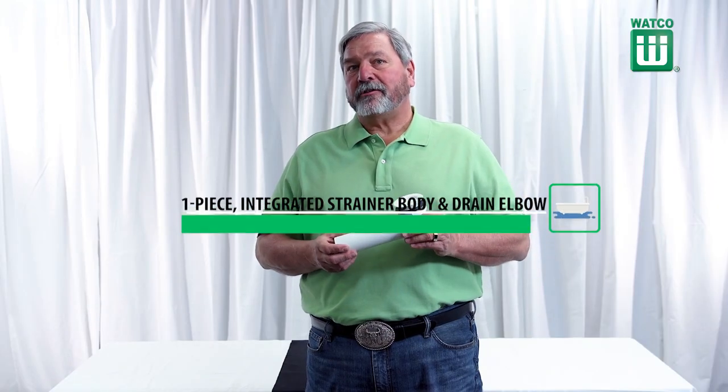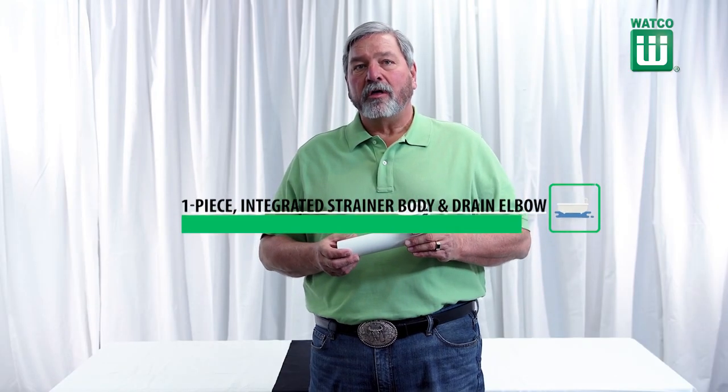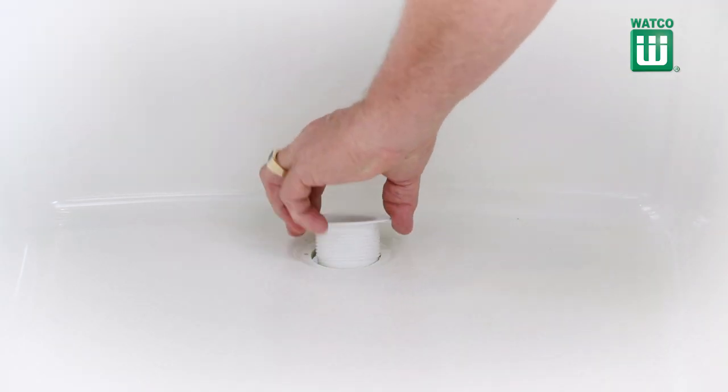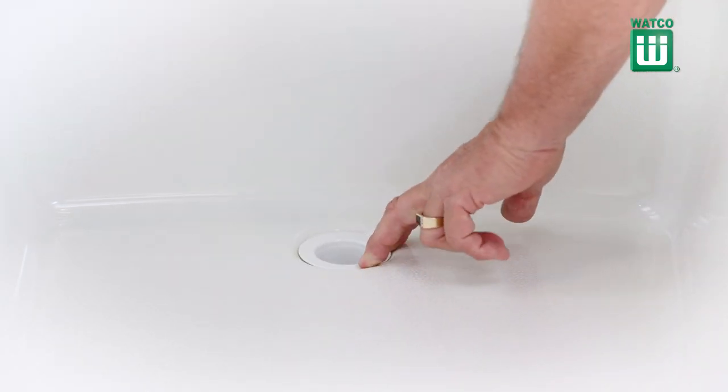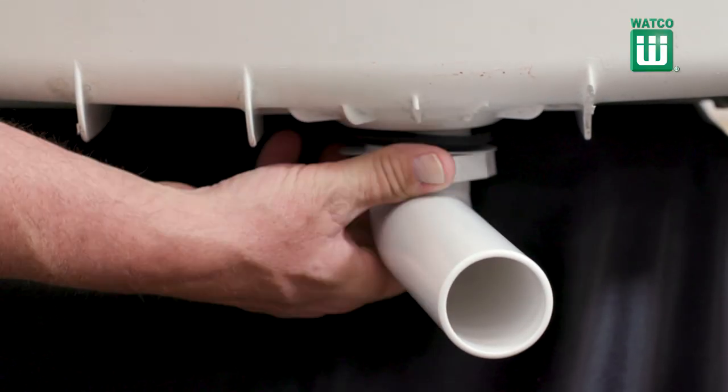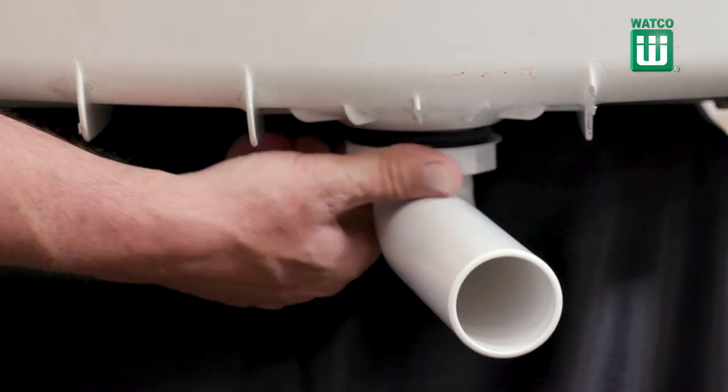This drain features an integrated strainer body and drain elbow that installs from inside the tub. Just insert the drain elbow through the tub drain hole. Then from under the tub, slip on the rubber seal, the washer and the nut. Tighten to the tub. The locking nut will not loosen.